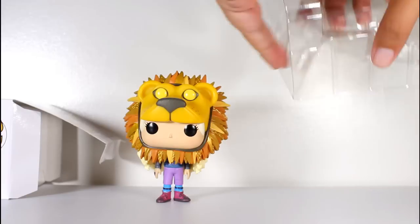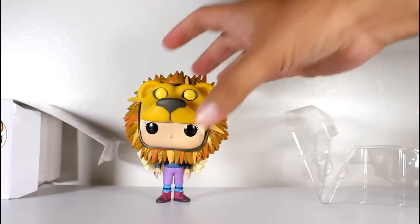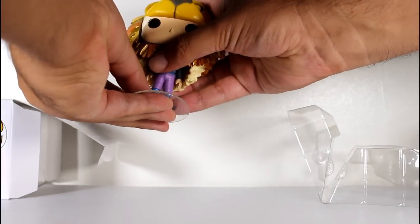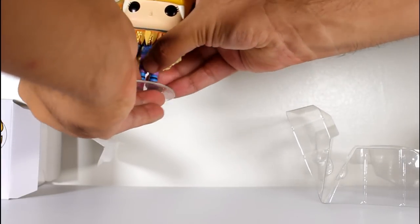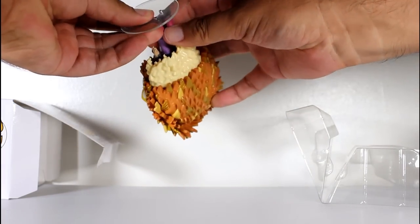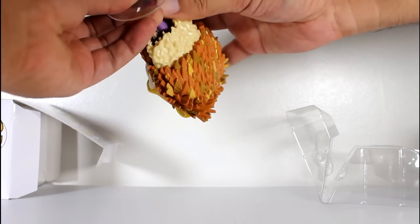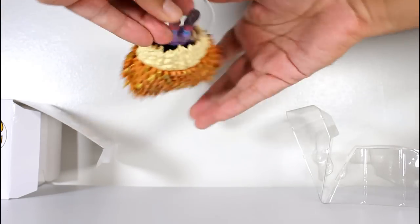I'm really impressed that the figure can stand, considering how small the feet are and how big that head is. But just for funsies, I'm going to put the figure on the figure stand just to see if it works. I'm finding that the pegs are a little tight, but there you go.